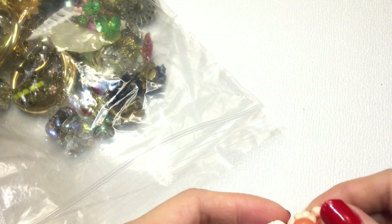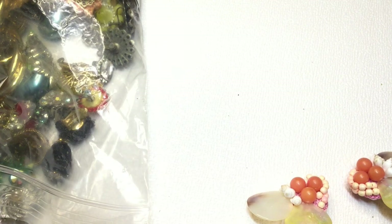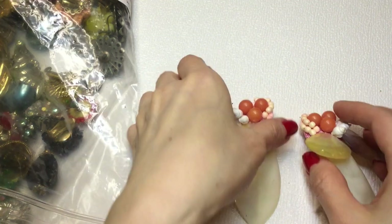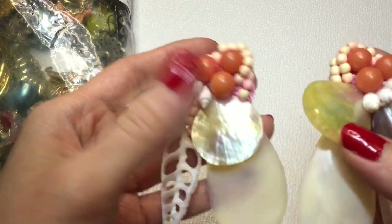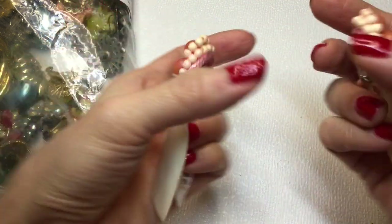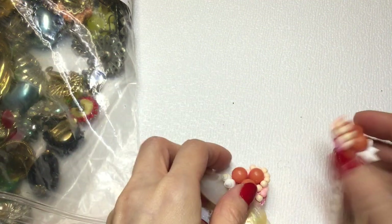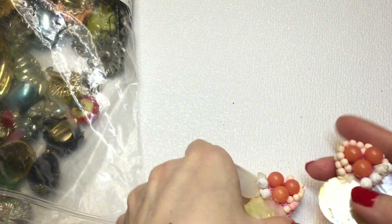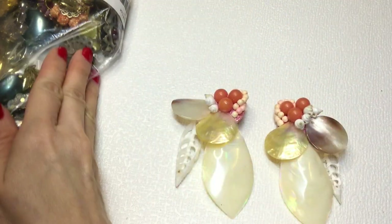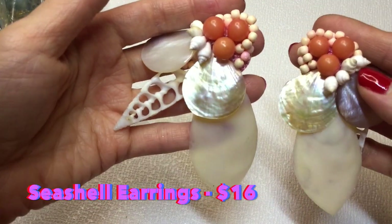So we have this bag of earrings - this is First Impressions, a vintage earring set lot. Let's dive right in. I'm really excited and I hope everything is in good condition. I did pay a little bit more for this lot. I think these are all clip-ons. Look at these - these are shells. Beautiful shell earrings, I think these are acrylic. Really gorgeous clip-on earring with this fabric here - it's in good condition, just needs to be cleaned up. The clip-ons are tight. Really fun, beautiful earrings - I love those.